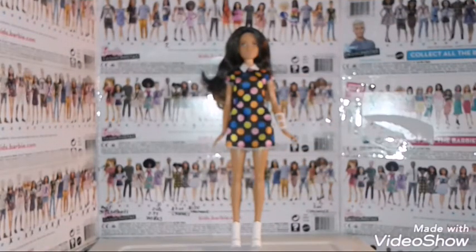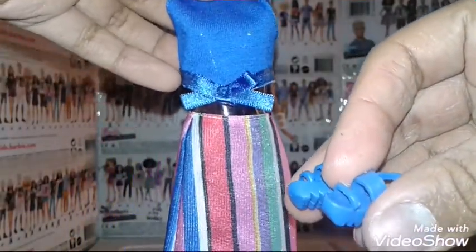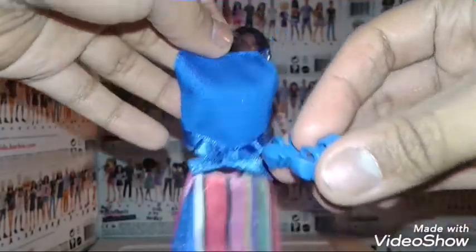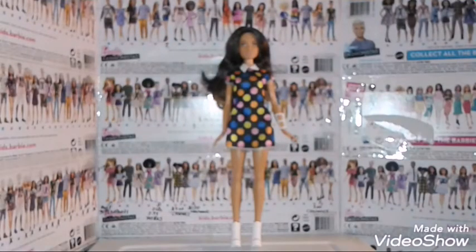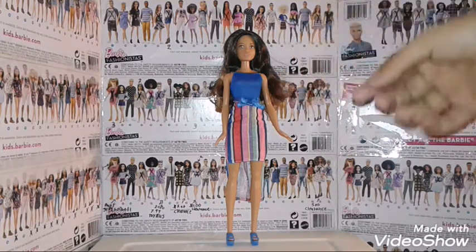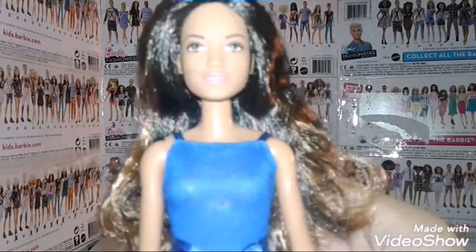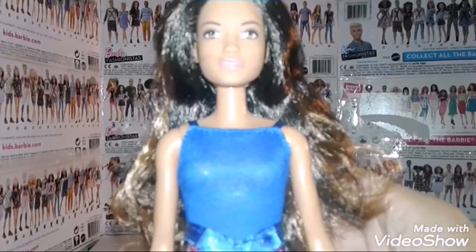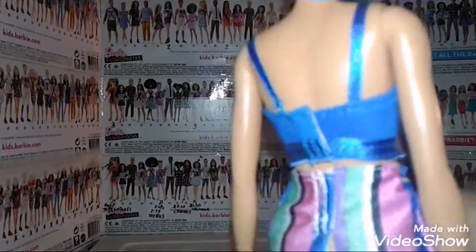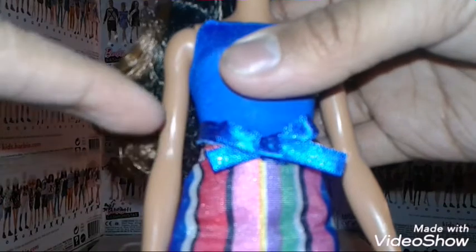Now let's get her into her second outfit and her new pair of shoes — she has a second pair, so I'll be right back to get her dressed. Okay, I got her into her second outfit. She's wearing a blue top, kind of like a tank top that has straps, and it velcros in the back with a ribbon at the bottom and a bow in the middle.